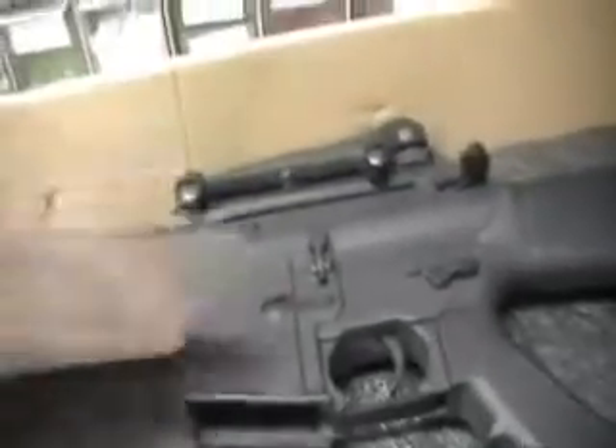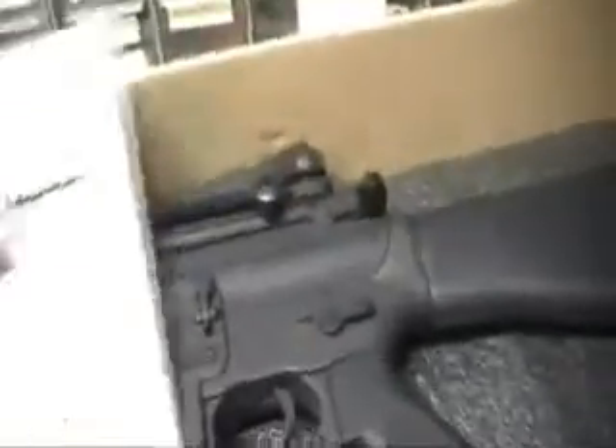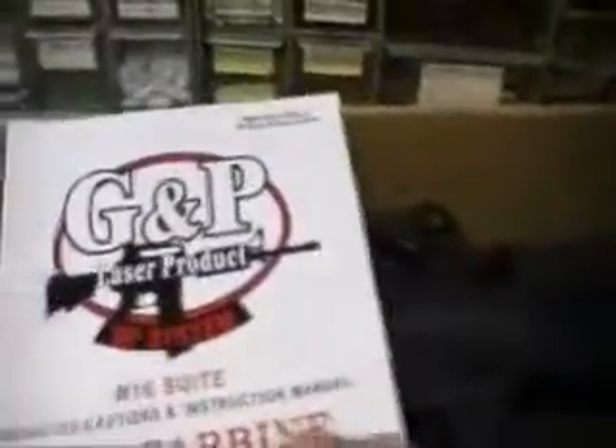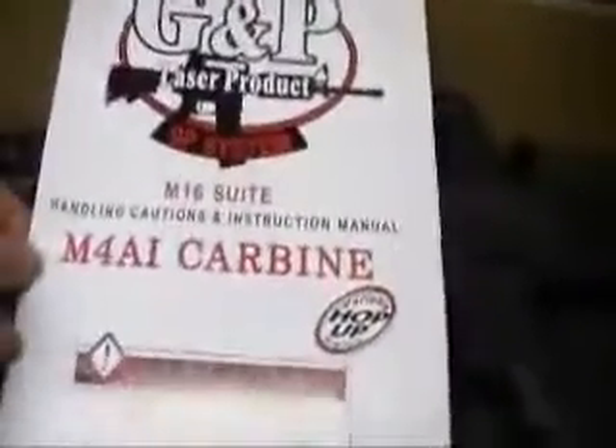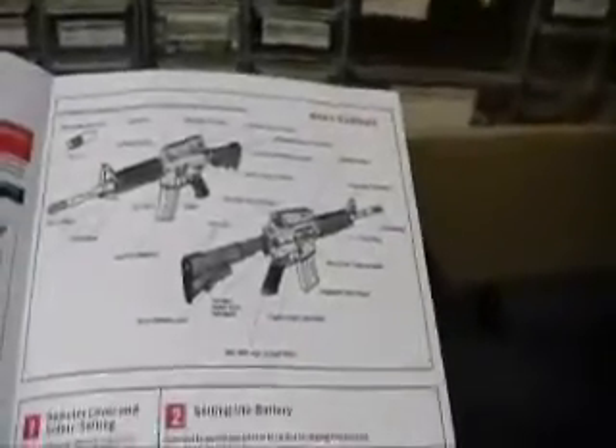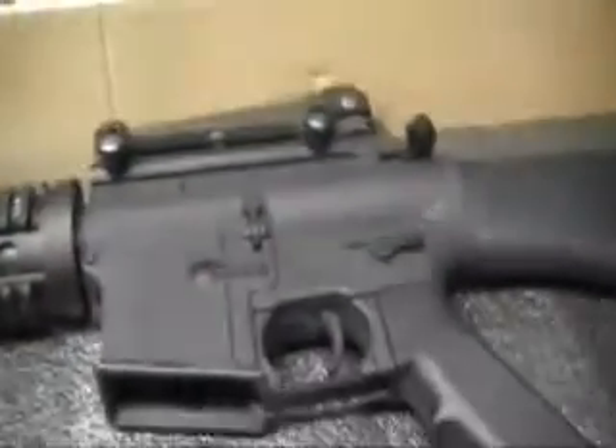Also, this gun came with a manual. It says M4 carbine, but the M16 is basically the same platform as the M4. It just tells you what not to do and the parts on the gun. So let's get to the gun itself.